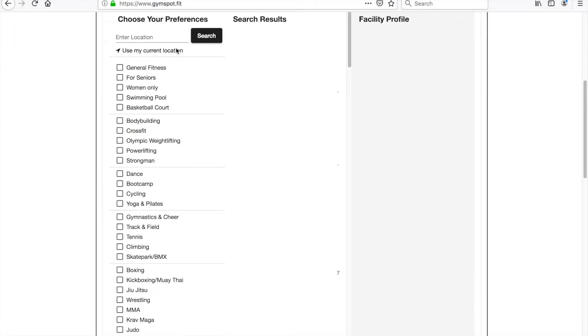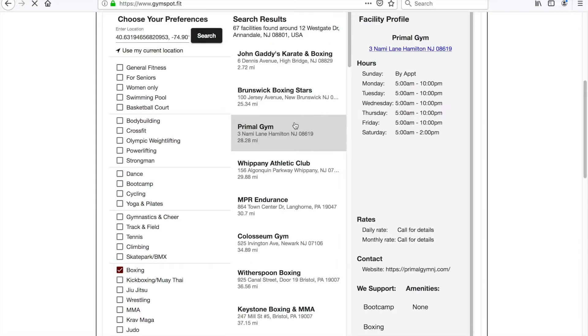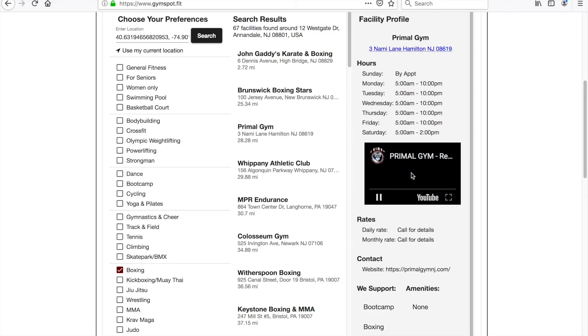If you need to find a place to train, go to gymspot.fit. Tell us where you are, what you're looking for, and we'll take care of the rest. Gymspot, the world's best gym locator.